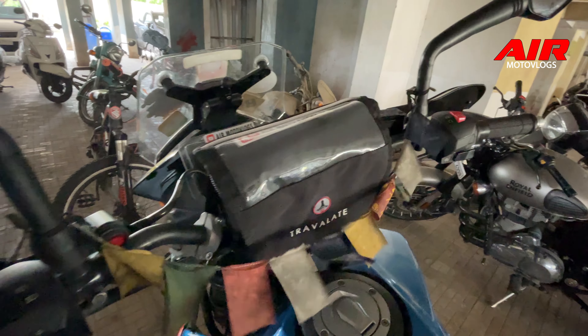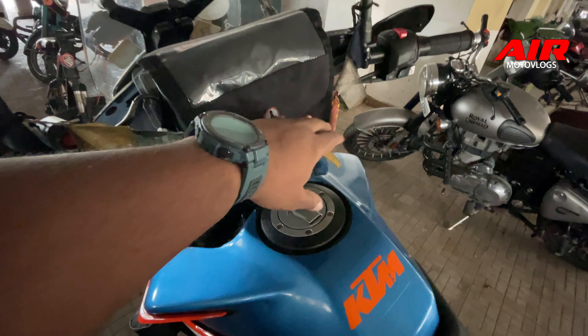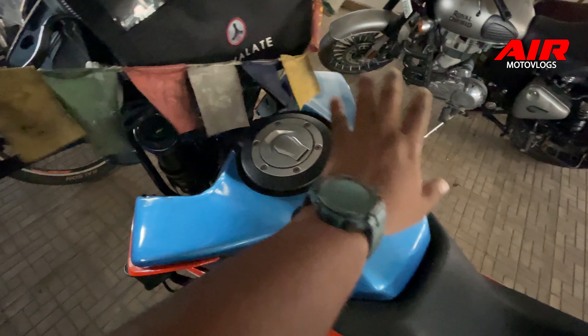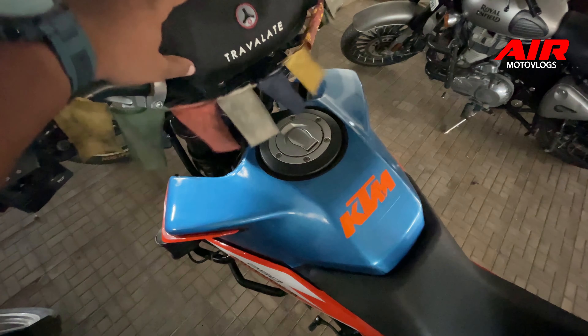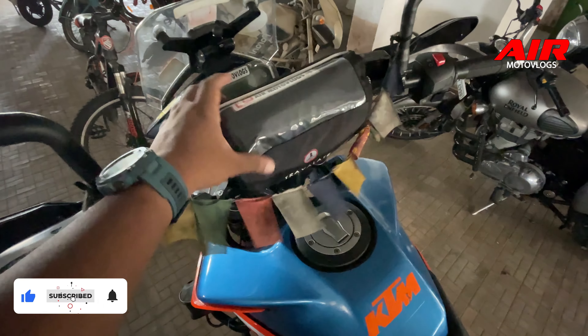One more thing I needed to check is whether the tank bag will interfere with this handlebar bag or not. I don't have the tank bag base installed on the bike right now, but I have the tank bag here, so I'll do a pseudo mounting to check. Right now it's all empty, which is why it keeps falling down.